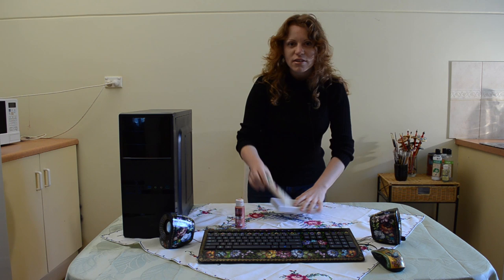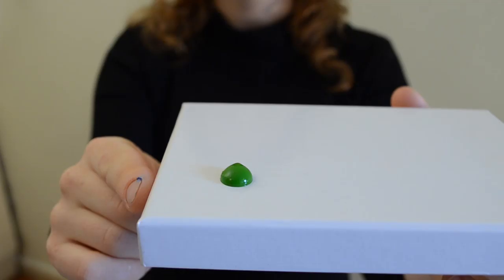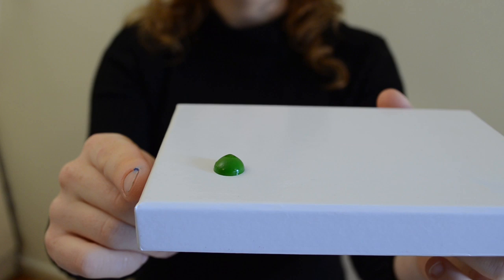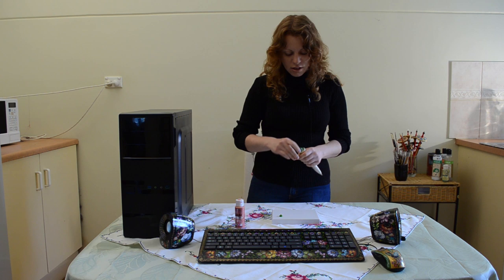You want your paint to be quite thick. Notice when I put some paint onto my palette — notice how it stands up. It doesn't spread flat but it has a lot of thickness to it. This is very good for this style of painting; this is what you want.